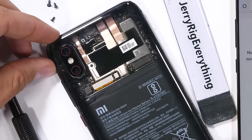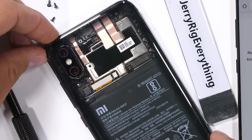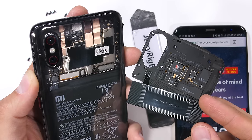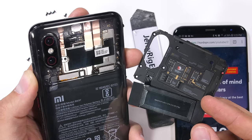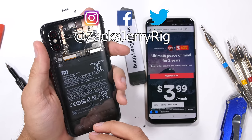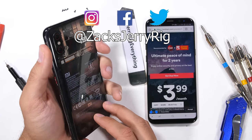The back glass is intact and in place, and honestly looks almost better with the real components visible instead of the printed, slightly unrealistic bedazzlement that Xiaomi had in place. Hit that subscribe button if you haven't already, and come hang out with me on Twitter. Thanks a ton for watching, and I'll see you around.